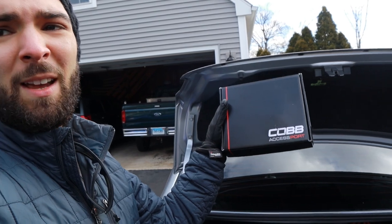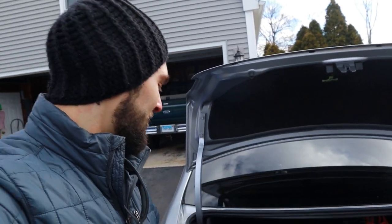Welcome back to the channel, WX Garage here. We have an awesome thing to do today — Kyle's Christmas gift for himself. On a scale of one to ten? Amazing. I've been wanting to do this mod for a long time, guys, and it is going to be the most common thing you can do to a Subaru. You guys already know what it's going to be — we got the Cobb Accessport.